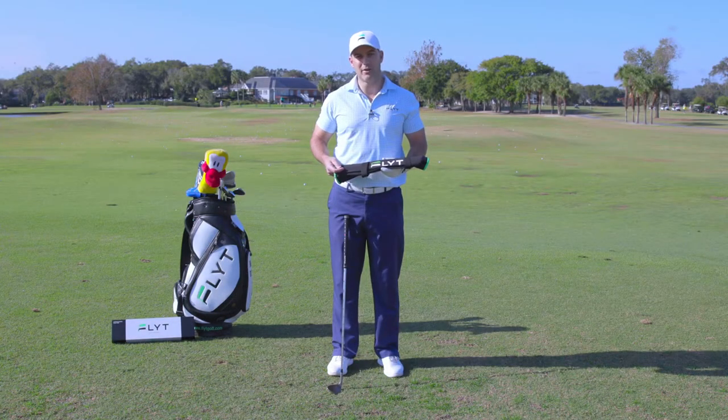Hi, I'm Brad Smith, co-founder of Flight Golf and inventor of the Flight Golf Chipping Sleeve. Today we're going to show you how to wear your chipping sleeve.